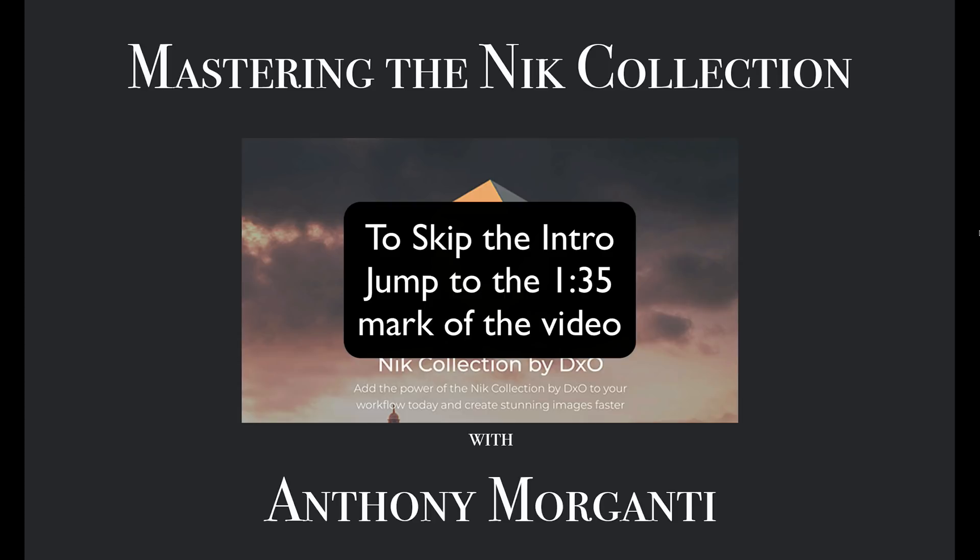With all the good things happening with Nik, I decided to update my training videos on the product. This new series will be more in-depth and thorough than the previous series. Please be aware that I have no affiliation with the company. I'm not being paid by them to do these videos, and if you purchase the software, I will not be making a commission on the sale.